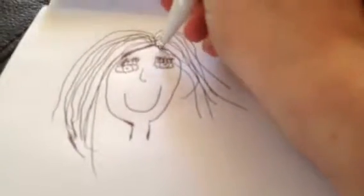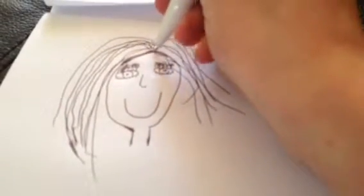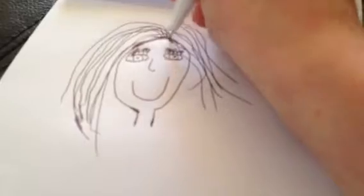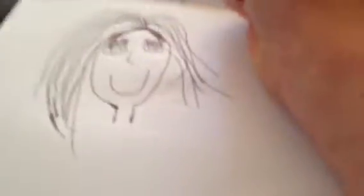Then do the hair. I'm still doing the hair. Up here, and you can colour it in, so it looks like probably mine. Do a fringe — do a nice fringe.